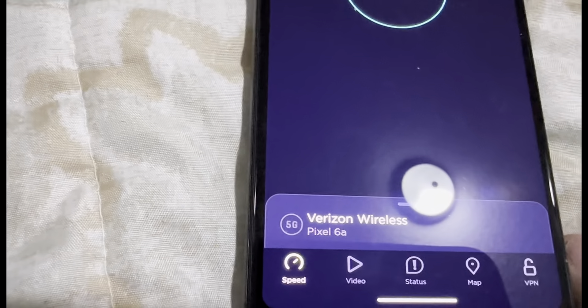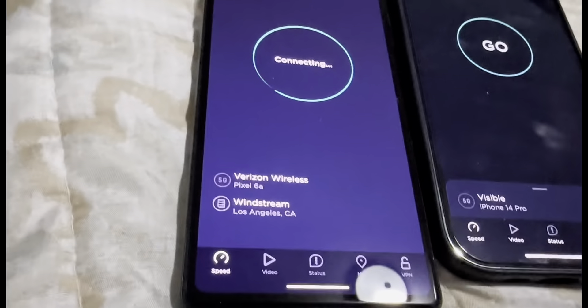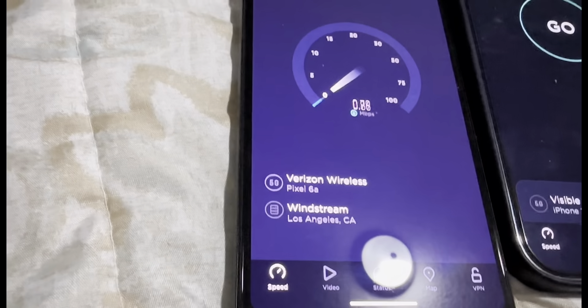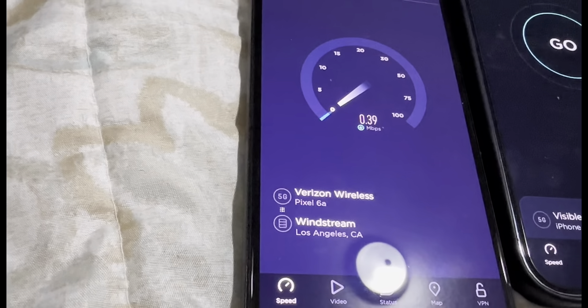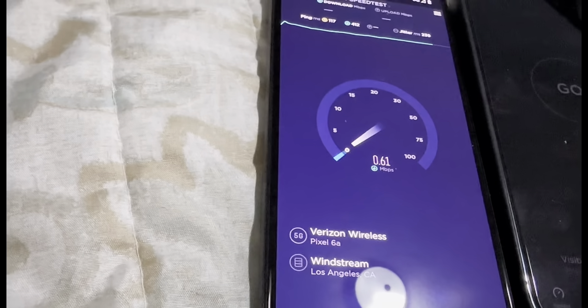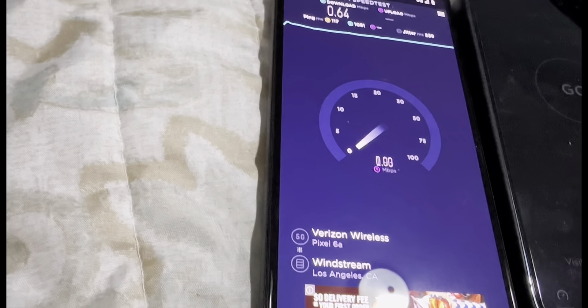So this — the Pixel 6a — is the Mobile X, and this one over here is Visible. Go ahead and do Mobile X. Trust me, the speed hasn't been so great here lately — it's just turbo everywhere. Visible is actually decent. I don't know if this is going to be Mobile X for the device I'm using, but that one at least — 0.64, not even a meg.